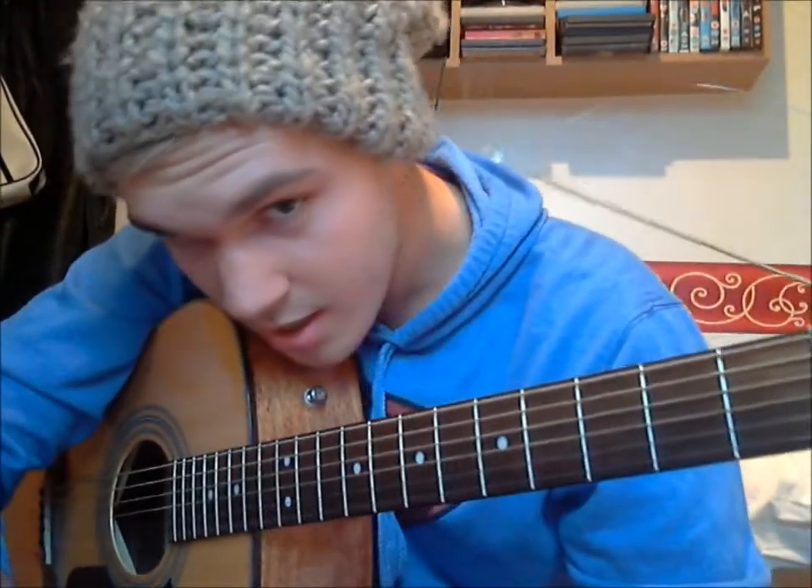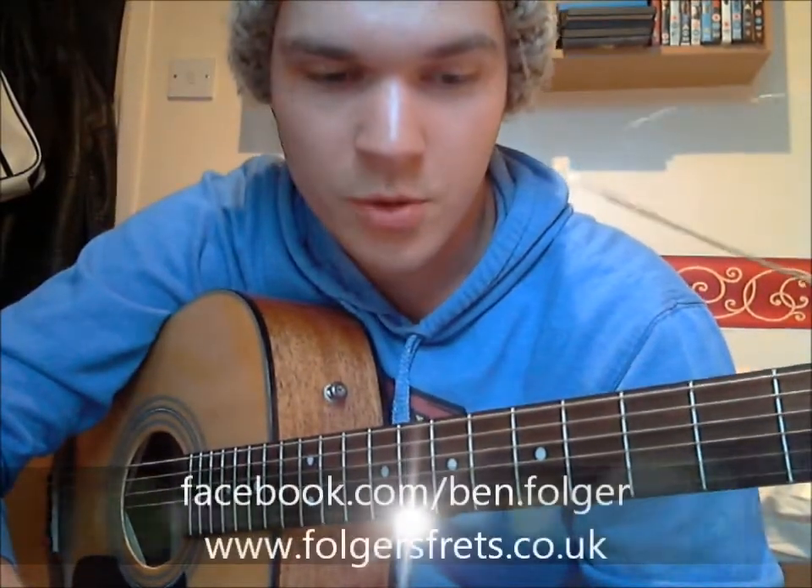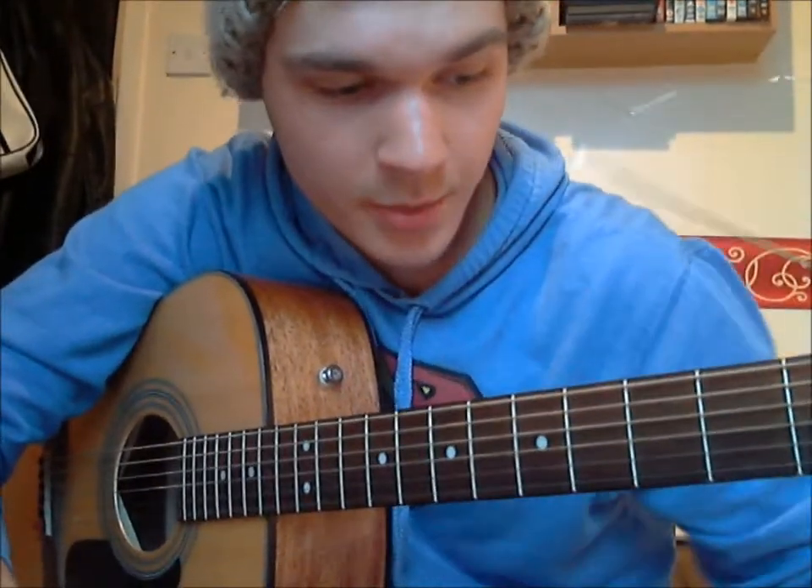Hey guys, welcome to another episode of Fulgus Frets. Today we're going to be doing Drive-By by Train. It's been in the UK charts for quite a while and as soon as I heard it, I really wanted to play it, so I'm going to teach you how to play it today.